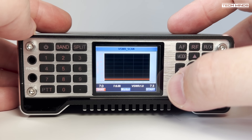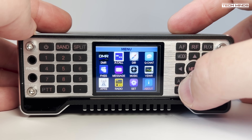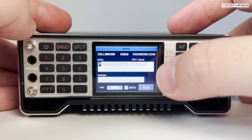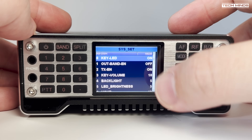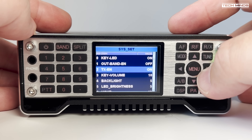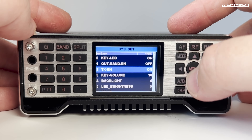A VSWR scan is one of the most useful features. Even though the radio has an inbuilt tuner, you may wish to set up a resonant antenna to make it more efficient. On the settings page there are some useful adjustments such as turning on and off the VSWR protection, and you can also set the level at which the protection kicks in.